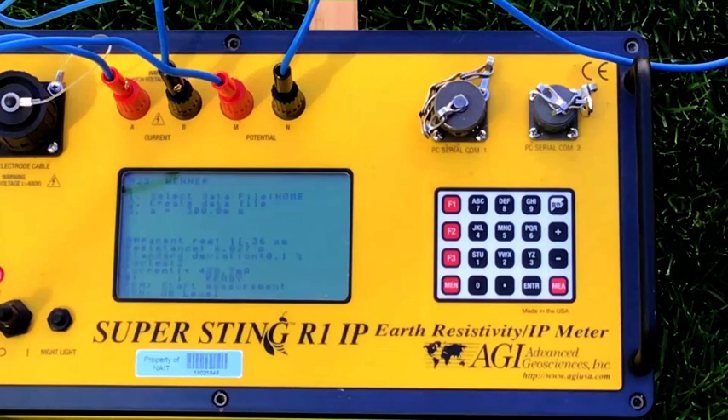Current: 488.7 milliamps, standard deviation 0.1, resistance 6.027, apparent resistivity 11.36. We're going to take another measurement. Apparent resistivity 11.34, resistance 6.016, 0% standard deviation, current 493.0 milliamps. Knowing Ohm's law, we can go ahead and back-calculate to make sure these values are correct — we will do that as an exercise.